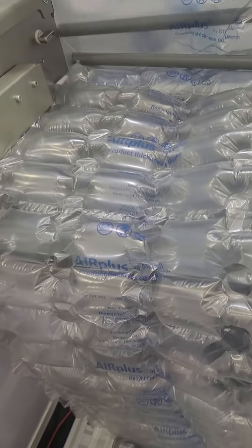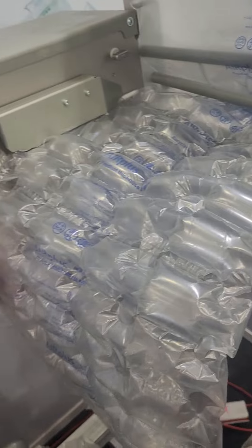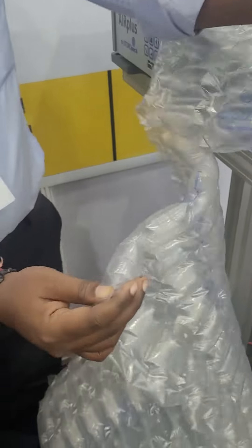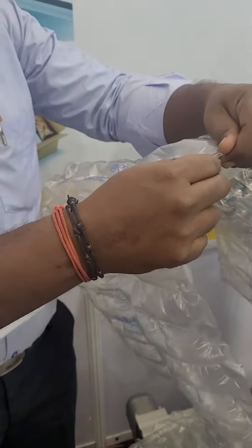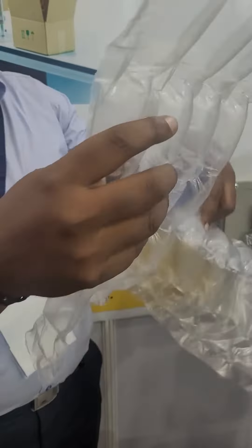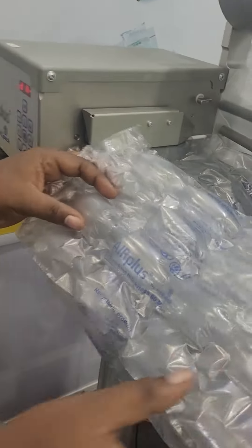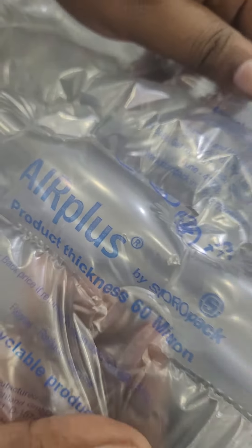This machine can instantly inflate this particular product and make it very very thick. Can you cut one piece from the machine and show it to us? This is very special — it is 60 micron LDP plastic, and we have very clearly mentioned it is a 100% recyclable product.